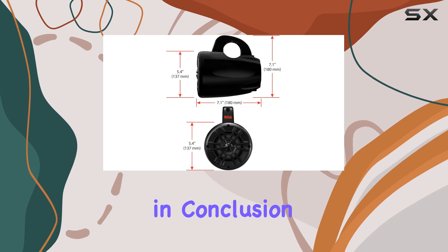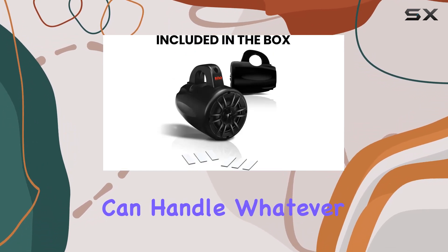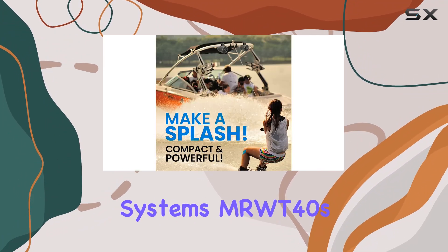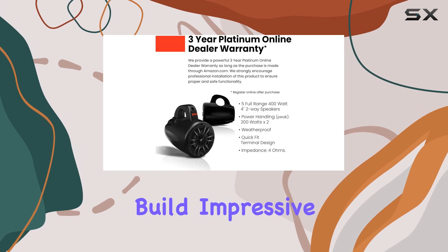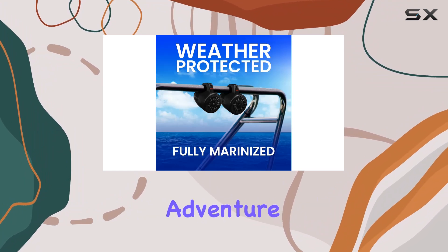In conclusion, if you're in the market for a pair of wake tower speakers that can handle whatever mother nature throws their way, look no further than the Boss Audio Systems MRWT40s. With their rugged build, impressive sound quality, and easy installation, they're the perfect addition to any outdoor adventure.